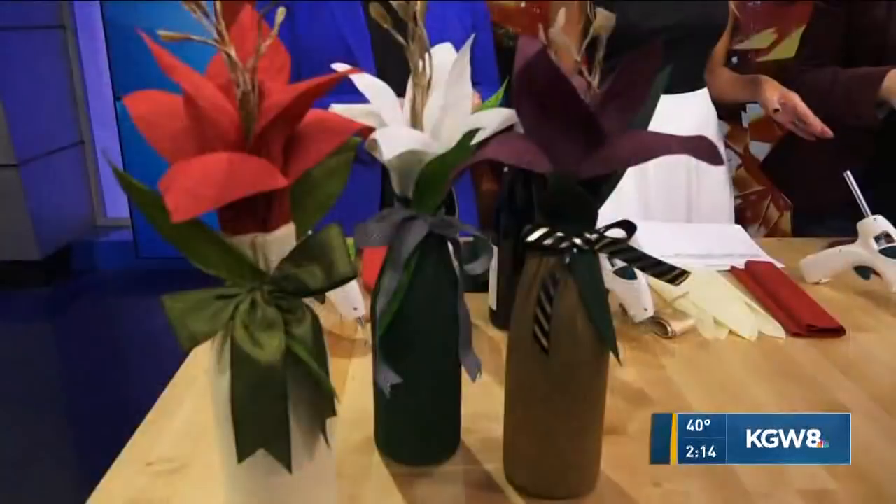We're having fun over here with Leah Griffith, DIY designer and goddess. Now these look insane. What are we making today, Leah? We are taking crepe paper and we're going to do a bottle wrap so that you can take this to your next party and be the talk of the party.